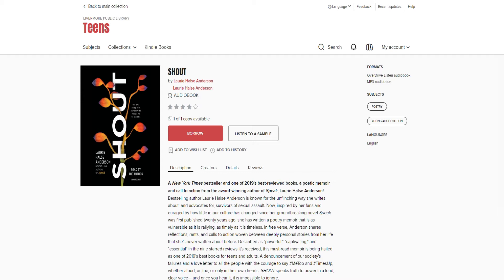At the end of the video, we will post a website and a telephone number should you or someone you know need help as a survivor of a sexual assault. This week, we'll leave you with one of the poems from Shout.